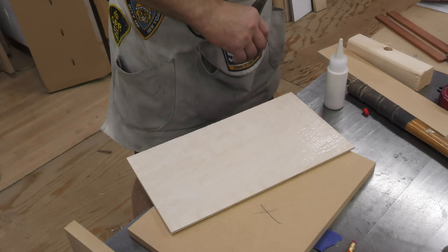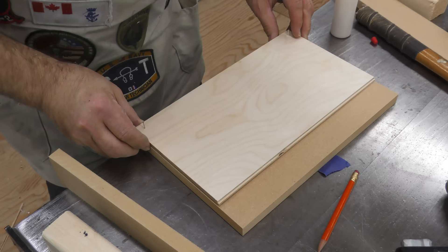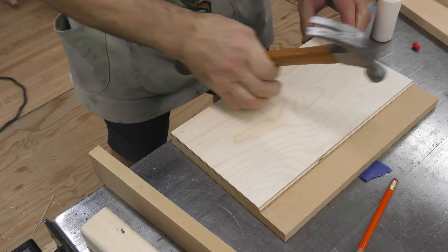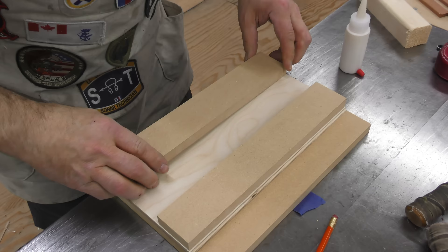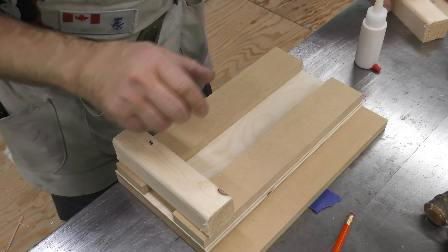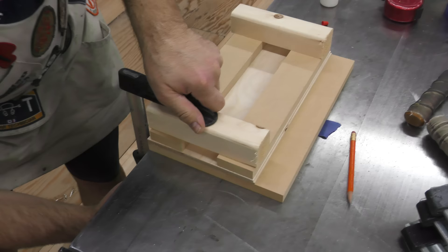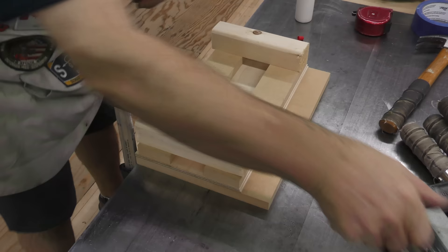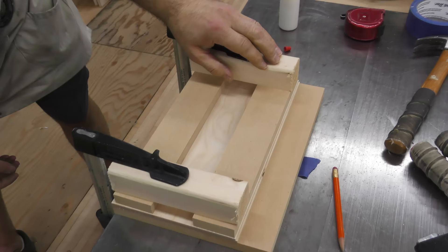Flip that over without getting it all over everywhere. I want those two surfaces to be flushed. I'm spreading Titebond III — I like it the most — with a little tooth trowel to ensure we have enough glue. I'm keeping it close to the front but not right in the corner, holding back about an eighth of an inch so I don't have to dig glue out from between the plywood and the MDF. Clamp that down. We'll give that 20 to 25 minutes to set up.